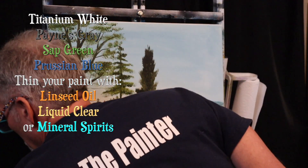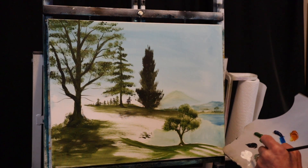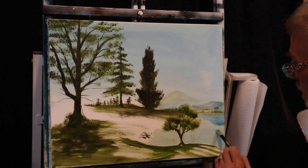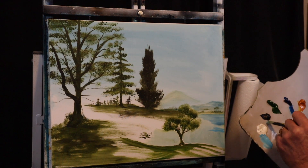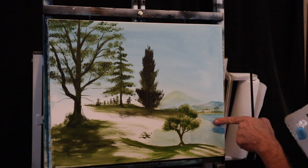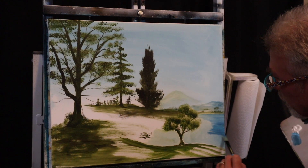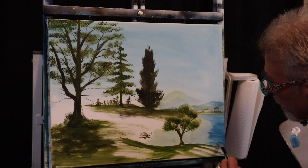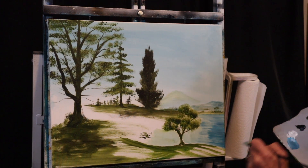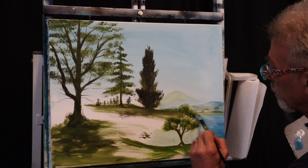I'm going to dip into a little bit of thinner. Let's go ahead and work on this water — I'll grab a little bit of phthalo blue and a little bit of white. Let's see what this color looks like on here. I might want to add a little bit of Payne's gray to dull that blue down just a little bit.